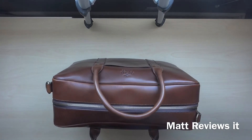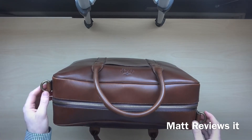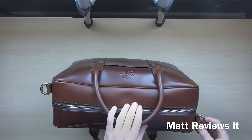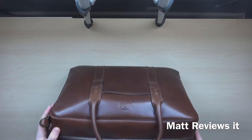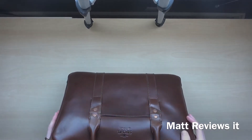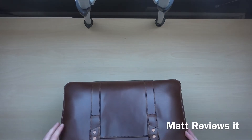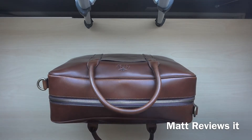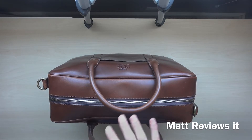First of all, all the hardware on this bag is brass — there's no other metal at all. It's all brass, which is an alloy of copper and zinc, mainly copper. It doesn't rust; instead it patinas, which is a great feature. This bag is going to stay with me for the rest of my life, so it's great that nothing is going to rust — it's just going to get better over time. Just like the leather, the brass will patina. It's very strong and also more expensive than stainless steel, which just shows you how far the company went for this bag.